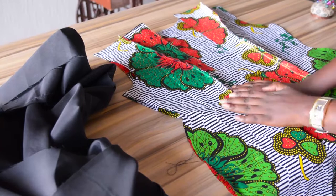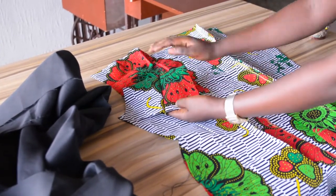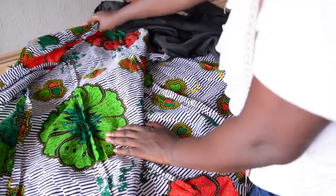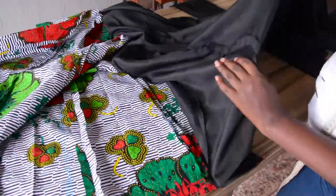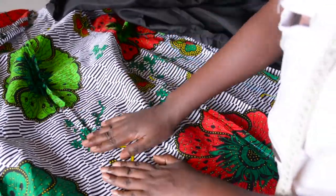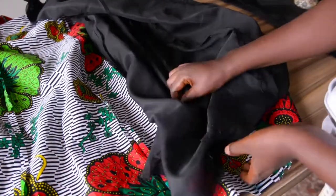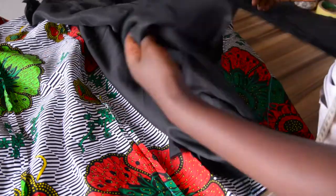I will join the two sides and also join the shoulder together. This is the shoulder for the front and for the back; I will join the two together with half an inch seam allowance. I'm back and this is what I have after joining. This is the fabric and this is the lining. I open up the seam by ironing and give it a press so the seam allowance stays flat and neat. I repeated the same process on the lining as well, opening up all the seam allowances on the wrong side.